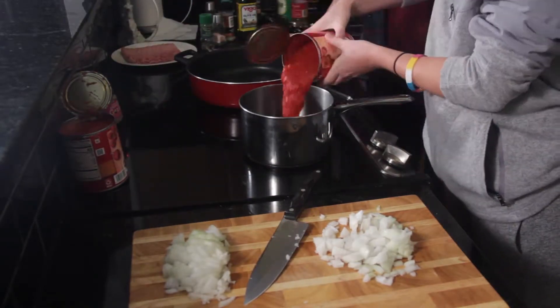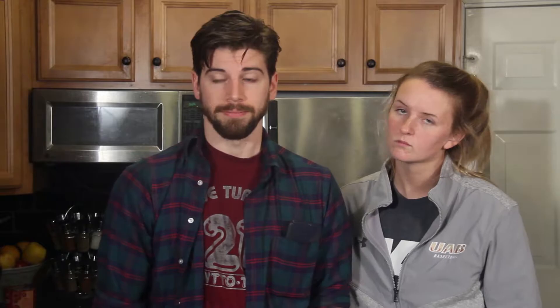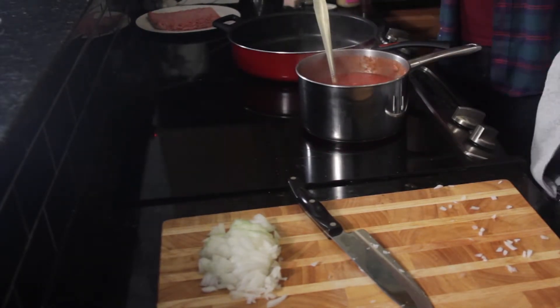Now that we've got the onion minced up, we can go ahead and start mixing the ingredients for the marinara sauce. Once we've got the crushed tomato and the onion in there, all we have left to add is the minced garlic — we're going to want a teaspoon of that — and then we're going to season it with some ground pepper, salt, and Italian seasoning. Once you've got all that set in place, we're going to let that simmer on the stove for 10 minutes.